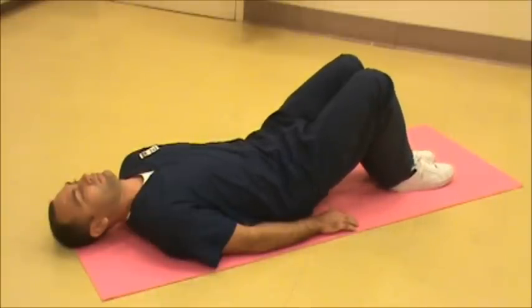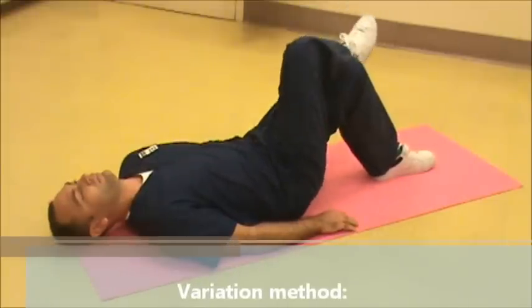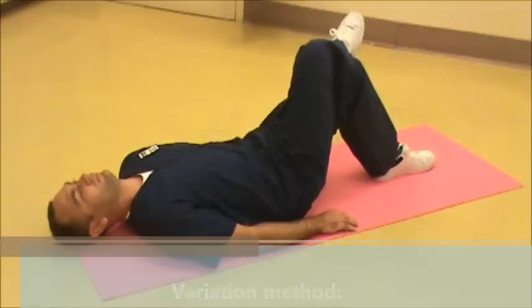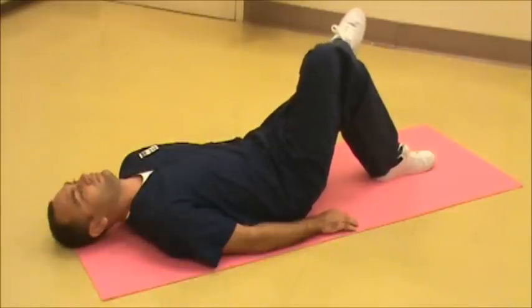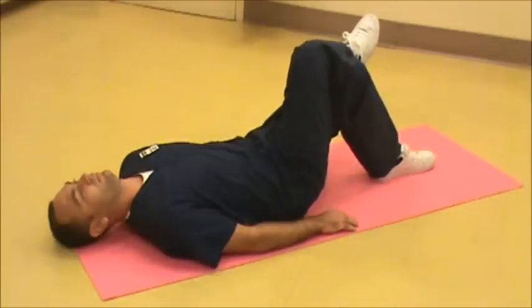A variation of this technique is to cross one knee over the other knee. If the right knee is crossed over the left knee, then tilt to the right, and back to the center. And repeat.